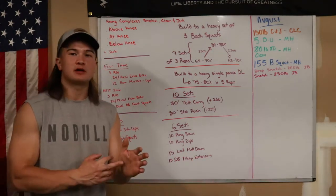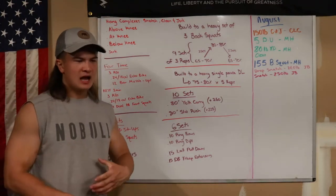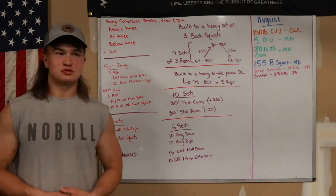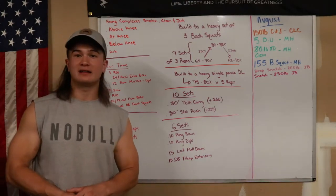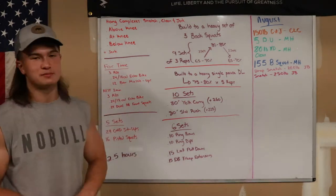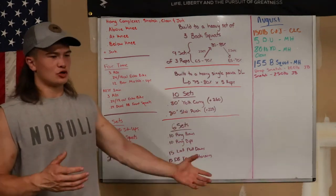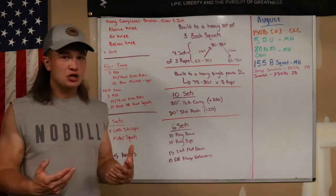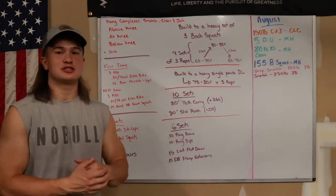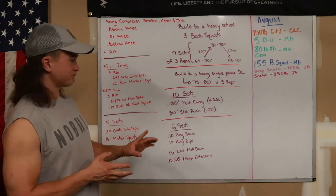Overall, including the warm-up, workouts, and cool-down, Session 1 was about two to two and a half hours. The complexes alone took an hour and were pretty much a workout in themselves. It seems like a lot of time, but because I took proper precautions to warm up, today I'm feeling pretty good — not all jacked up like I usually am after a clean-and-jerk and bar muscle-up session. Glutes are feeling really strong, and I credit that to warming up and cooling down properly. That's Session 1.